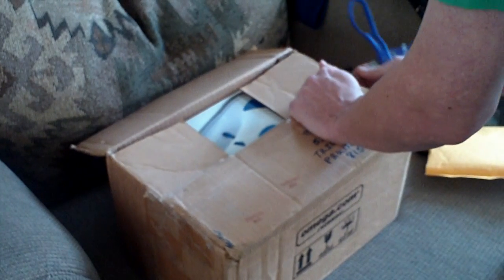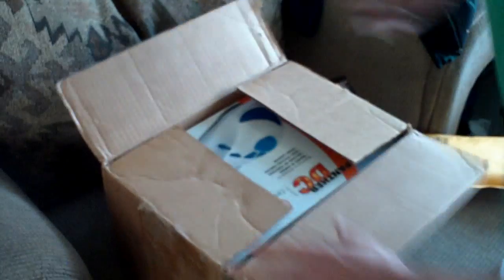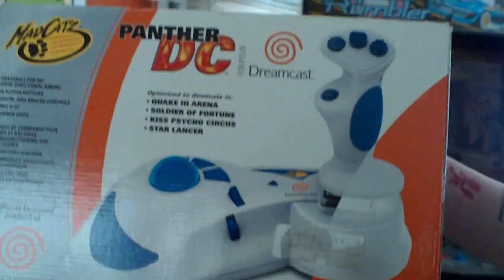Big box. I'm really not too concerned about covering the address since I don't really even live here anymore. This item is pretty hard to get your hands on. I finally have one and I'm really happy about it. It's the Panther.